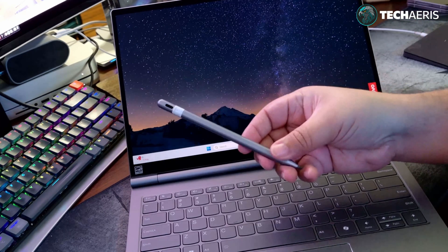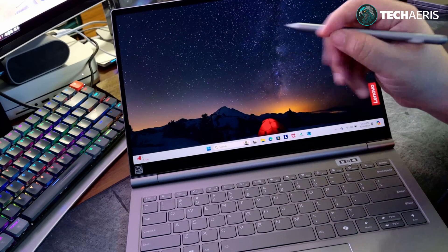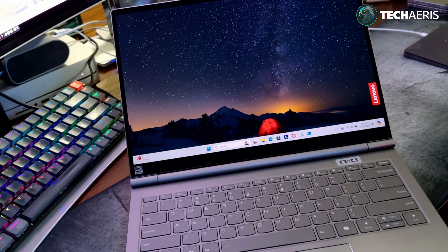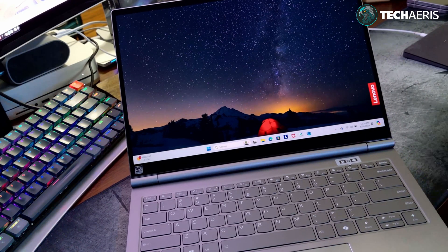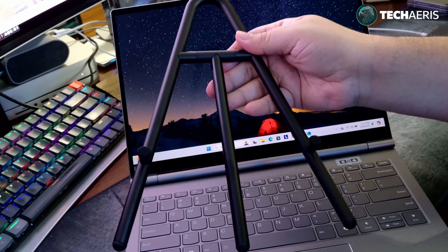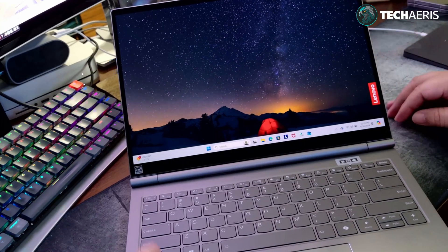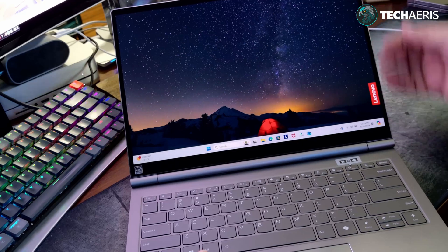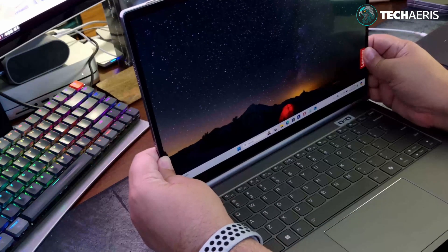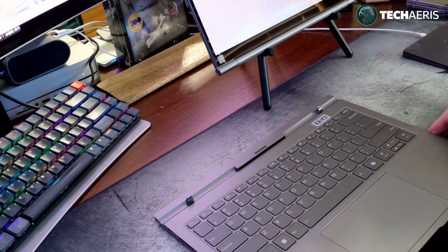You get the Lenovo Tab Pen Plus included, though I personally don't use styluses — I don't draw on tablets or take notes. But if that's your thing, there it is. There's also the universal easel stand, which is basically a stand that pivots back. The purpose of it is so you can detach the tablet, prop it up on the easel, and still use the keyboard separately — allowing you to use the tablet display while the keyboard is elsewhere.